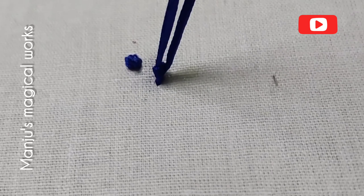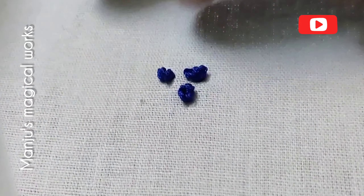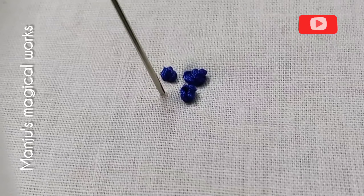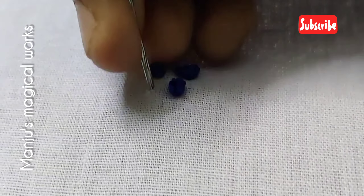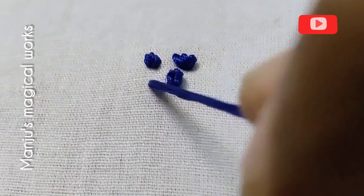Set the thread on the hook and rotate the thread. Now we take a long French knot and make a long French knot with the front. Build the thread on the thread. Please work hard for the thread and do not rotate it.